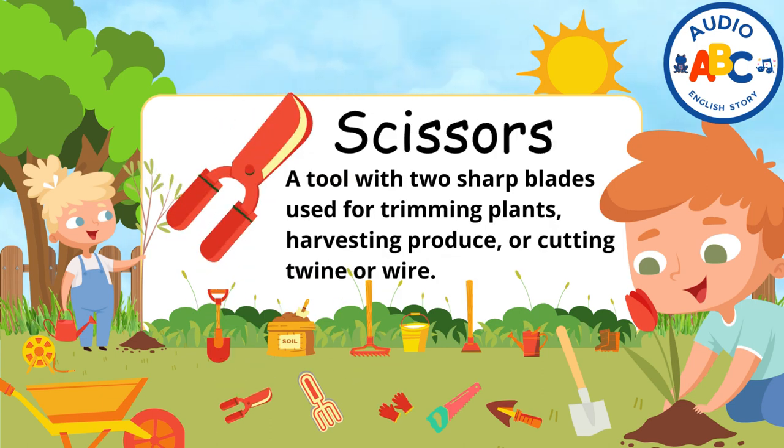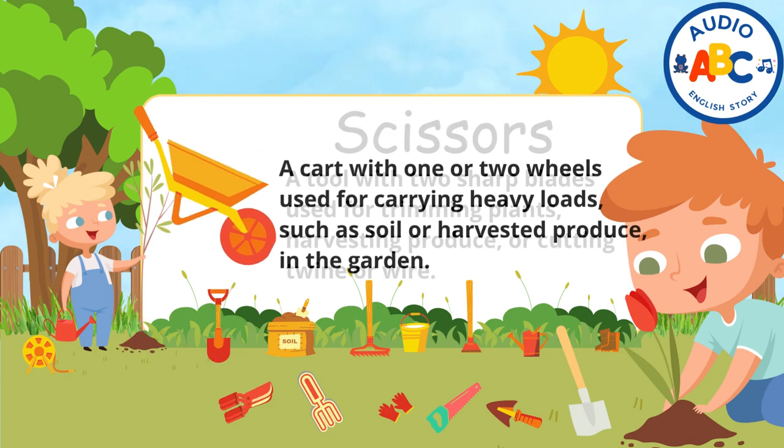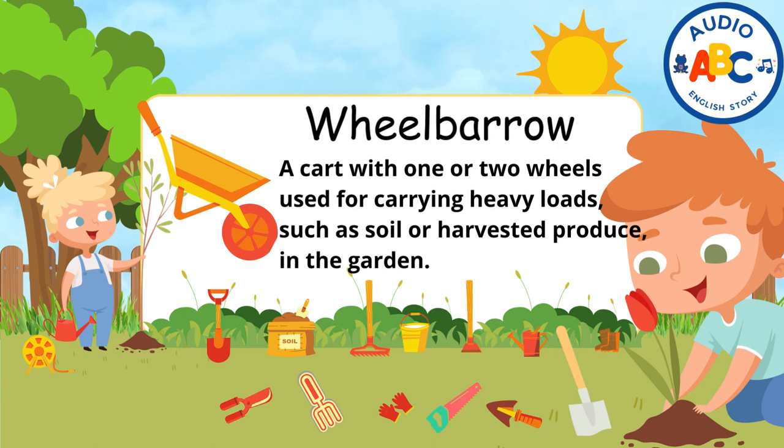Scissors. Scissors are a tool with two sharp blades used for trimming plants, harvesting produce, or cutting twine or wire. Wheelbarrow. A wheelbarrow is a cart with one or two wheels used for carrying heavy loads such as soil or harvested produce in the garden.